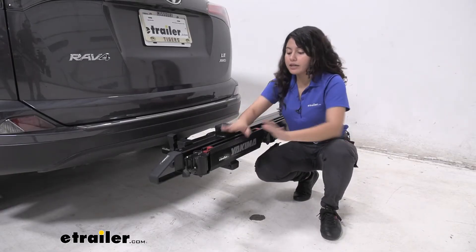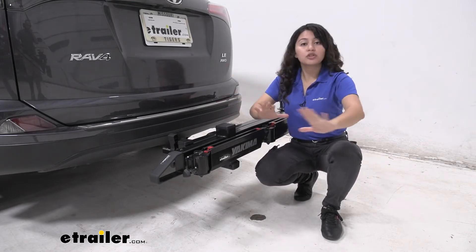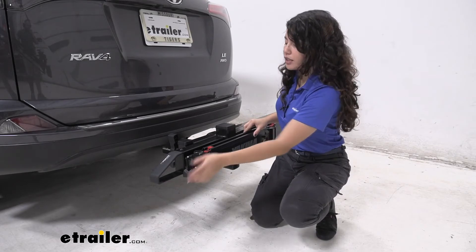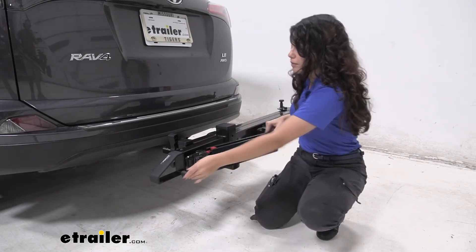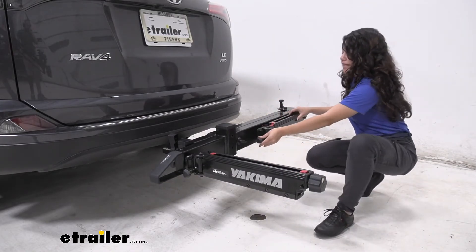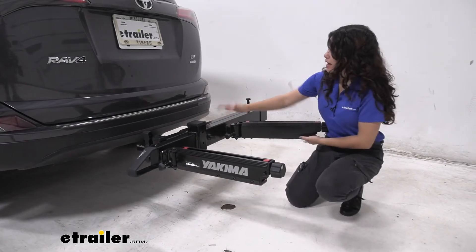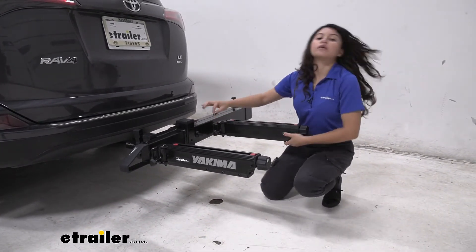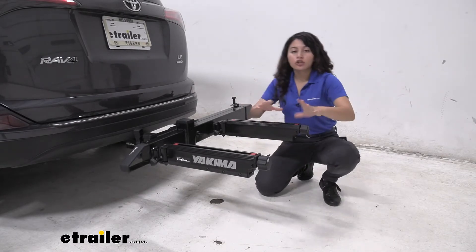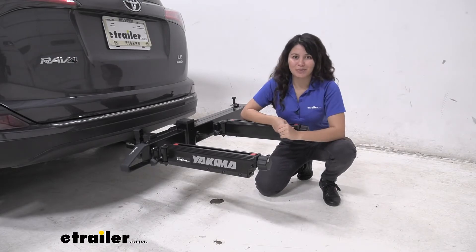Installation is not yet done because you'll need to attach your accessories, so you need to set up the swing base arms. Starting on the driver's side, pull that knob and swing the arm out. Then go to the passenger side arm, pull that knob, and swing it out. The knobs come back into place to secure the arms. Make sure it's secure and tight, and from here you can load up your accessories — and you're done with the install of the swing base.